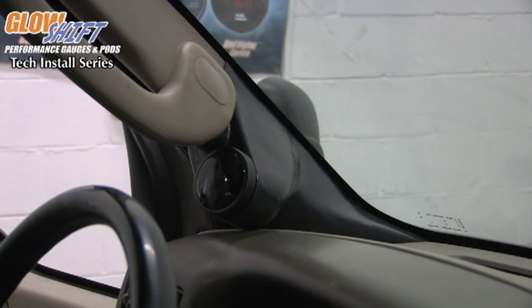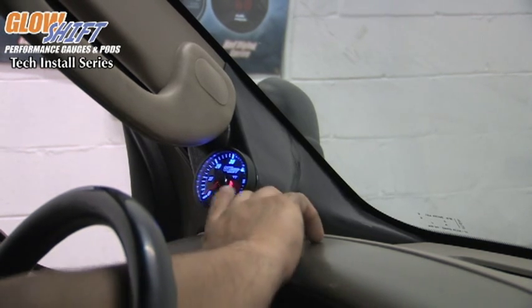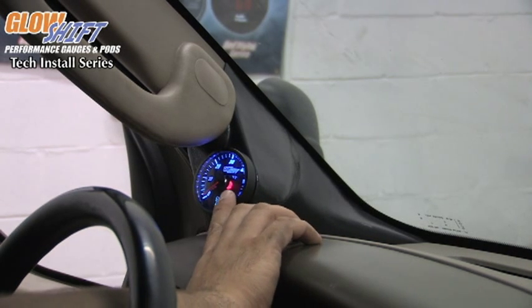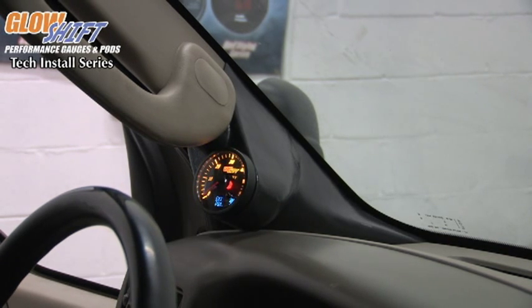When we turn on the key, you're going to notice that there's going to be a start-up sequence. You can then push the button on the front of the gauge in order to change the color. Once you get to your desired color and you shut it off, you're going to notice there's going to be a shutdown sequence. When you turn it back on, it's going to do its start-up sequence again and then remember the color it was last set on.